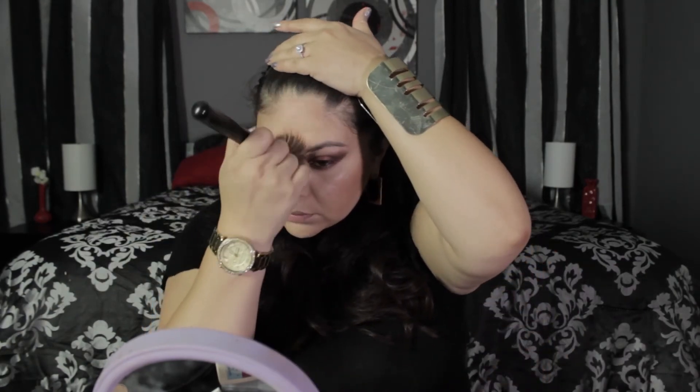Now I'm using MAC's Ripe for Love blush, which was limited edition, with a Morphe brush from the Corinna Sander collection. This blush is amazing — I think Spring Sheen could be similar, but I wish they'd make it permanent. Since I have a round face, I put the blush on the sides of my cheeks rather than the apples, so my face doesn't look rounder. I'm using a Sigma dual fiber brush to blend everything together.